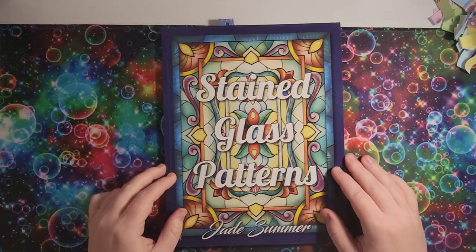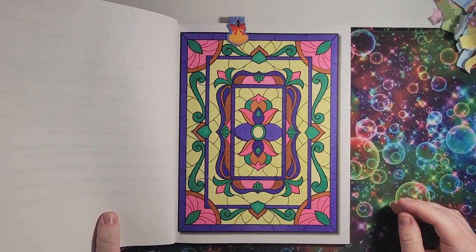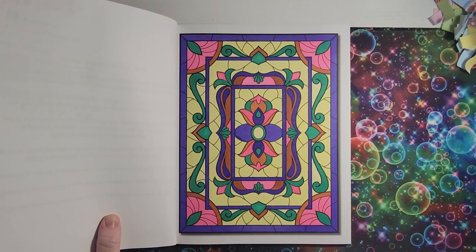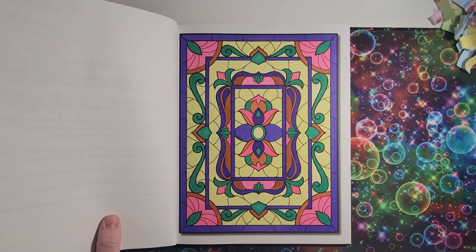I have just a few more — stained glass patterns — and I've only done one. This one's very bright and in your face but I like it. If I saw stained glass similar to this in someone's window, I would really like it.